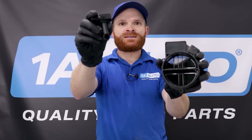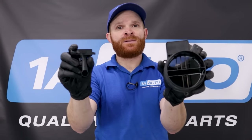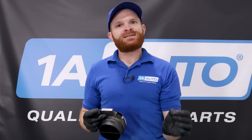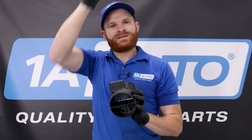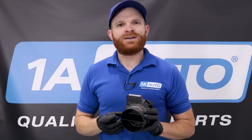They come in all shapes and sizes. Some might seem very small, others seem like they come in a big old unit, but they pretty much do the same exact thing. This isn't necessarily a diagnostic video — this is more of an overview video. What a mass airflow sensor is supposed to do is measure the amount of volume and density of the air getting drawn into your engine. It's going to send out a signal to the car's computer saying you need to match this amount of fuel to this amount of air so the vehicle can run efficiently.